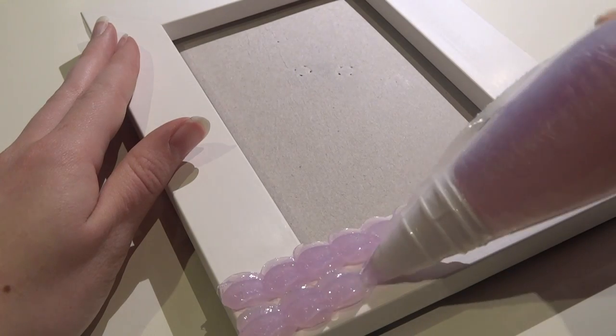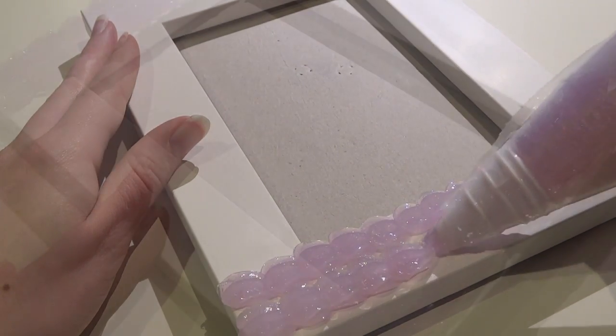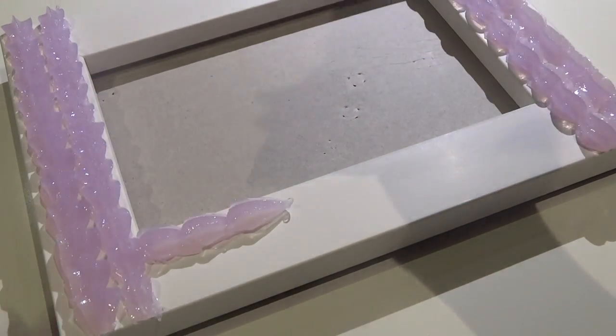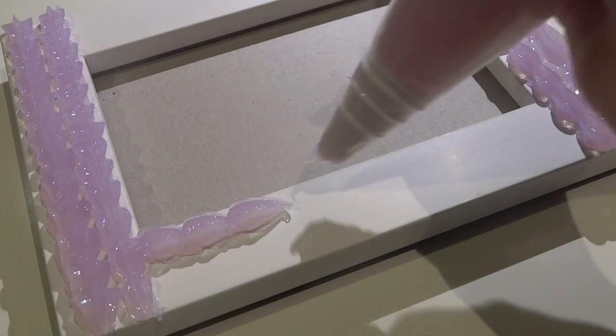But I accidentally made my colors too pale, so there's not really much difference between them. Then I used a normal piping bag and a star tip and simply piped the silicone onto the frame the way I wanted it.